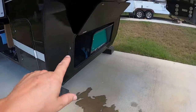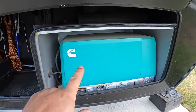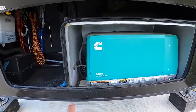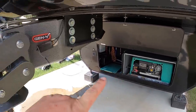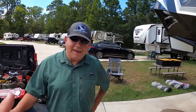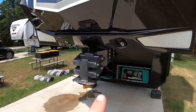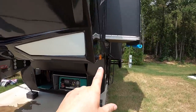The first thing we're going to do is our generator — it's due for maintenance based on hours. We're going to fire it up right now, let it warm up, get the oil nice and hot, then change the oil, air filter, spark plugs, and fuel filter. We let it run for about 15 minutes. The reason we're doing this now is it's time, but also we're at an RV park and not living in it. The stuff in this video is all the things you want to do before you go adventuring — this is the big maintenance.